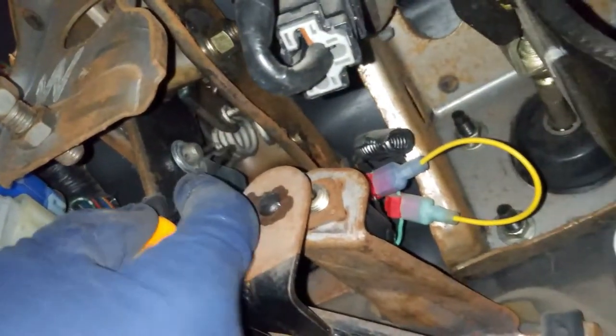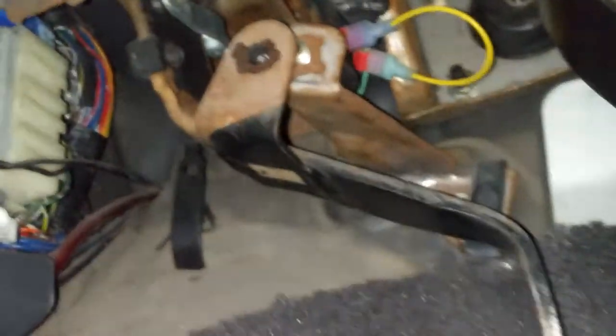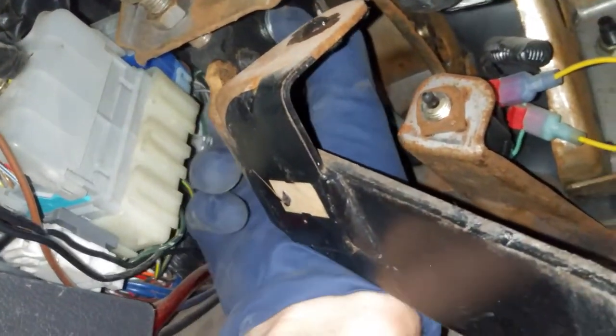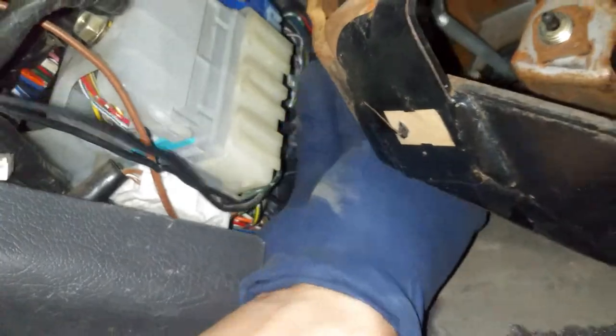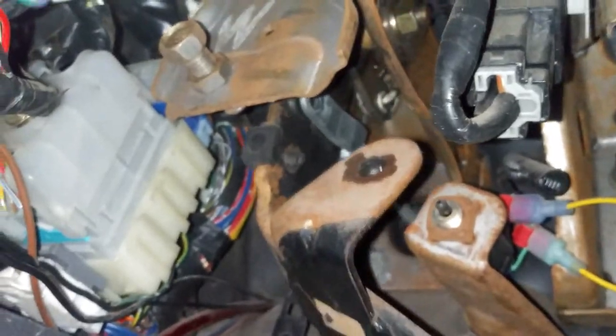I'm going to be using a pick to take out this cotter pin. You can get these at your local Harbor Freight store. Just like that, we'll pop this guy out and set that to the side. Then we're going to pop out that pin right there — just use your hands, slide it right out. There are these two pieces. It doesn't matter which way you put it back in, but put it back in the easiest way you can. Some vehicles only go in a certain way. As you can see, we're now loose on this end.